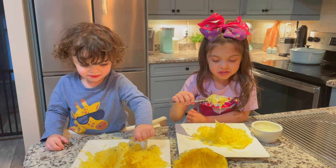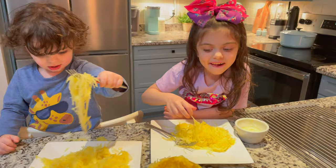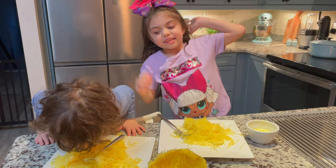Doesn't taste that good, but... it's actually pretty good.